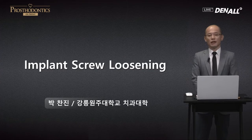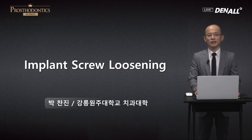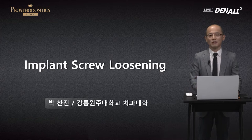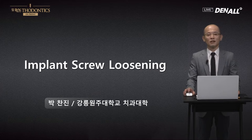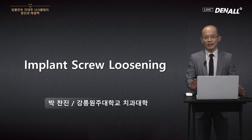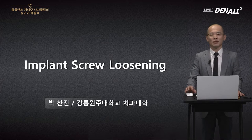Hello. I am Park Chan-jin from Gangneung-Wonju National University Dental School. Today we are going to look at implant screw loosening. This is an area you are already familiar with in the clinical setting and have also experienced complications, so it's not a new topic. Today I'm going to focus on giving you more in-depth knowledge about screw loosening.